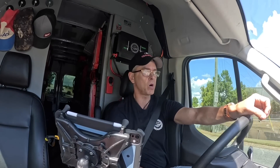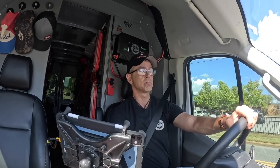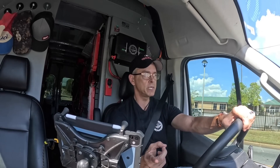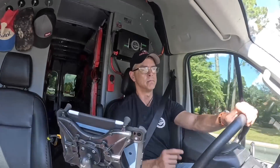Hey guys, I'm on my way to what's probably going to be a very simple call, but it's the second time in three weeks I've had to go over there and reprogram this man's thermostat. I figured I'd take advantage of this opportunity to explain why it's necessary to have batteries in a digital thermostat, even if you have a common. Stay tuned.